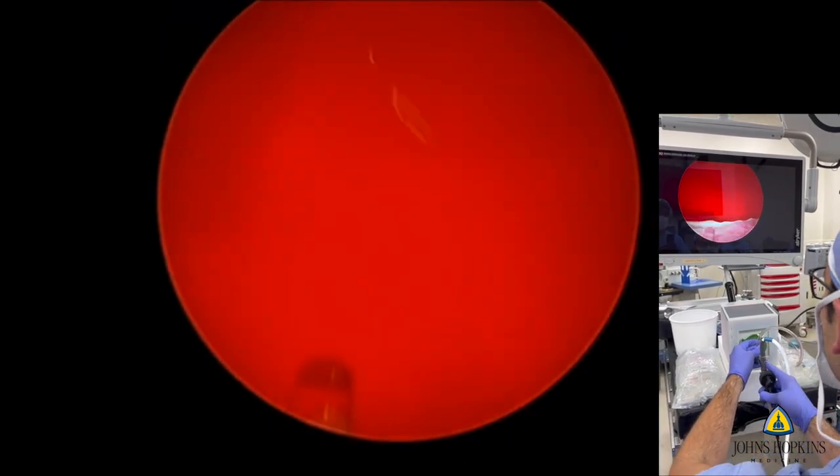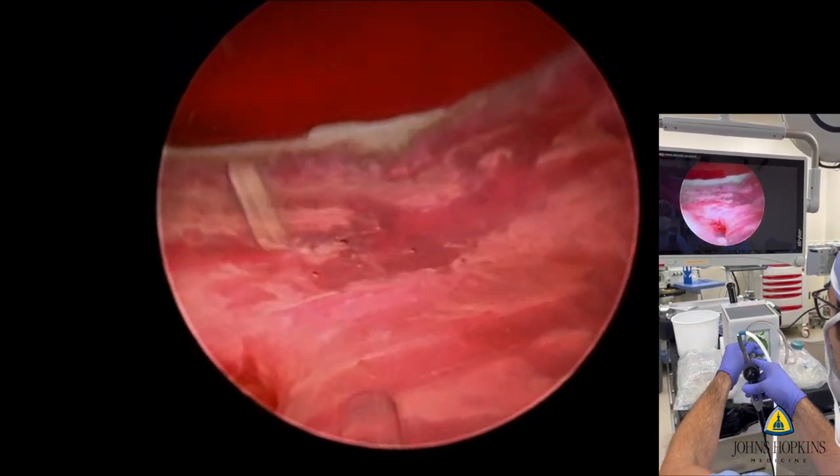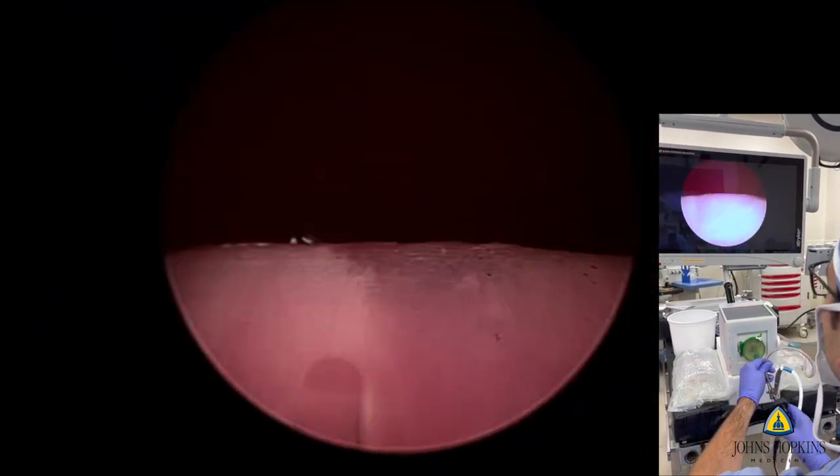Here the surgeon is looking at the left ureteric orifice, and because of the large median lobe, they have to really torque on the scope, and then they're looking at the contralateral ureteric orifice before completing their actual enucleation.